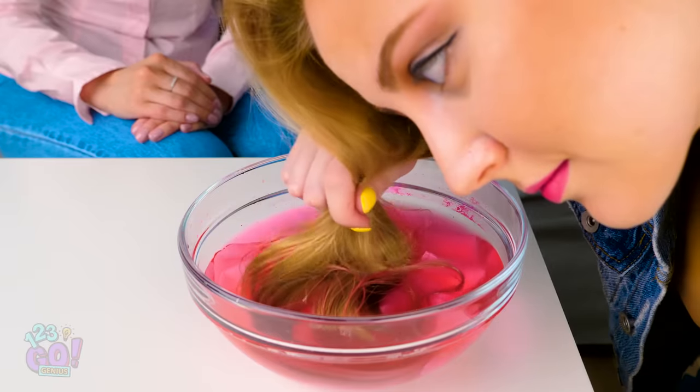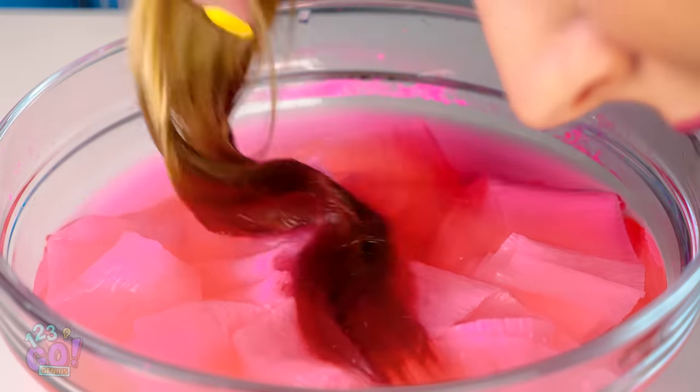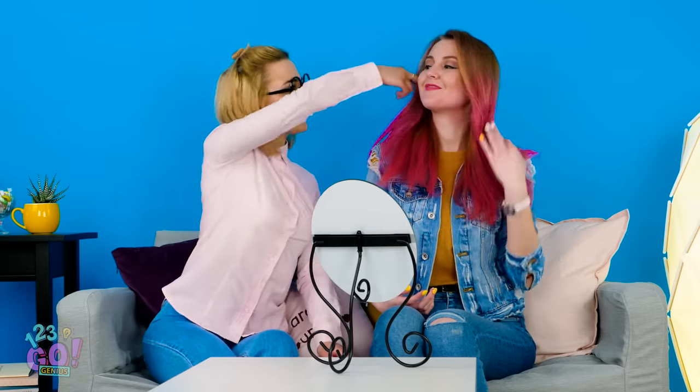If you're sure you like the color, go ahead and dip all your hair in there for a more dramatic look! Holy cow, Amy, you look so beautiful! Who says you need to pay an arm and a leg at a fancy salon when you can look this fabulous right at home? Don't worry, Maya, we can do yours next — I'm thinking maybe blue or green!